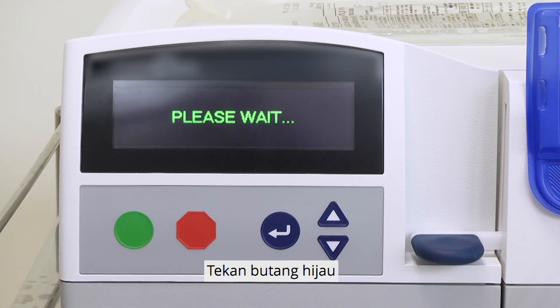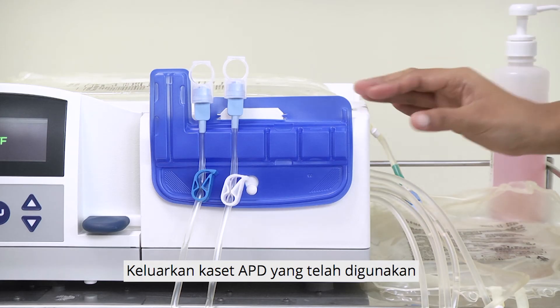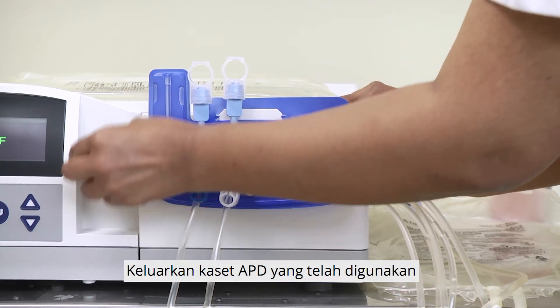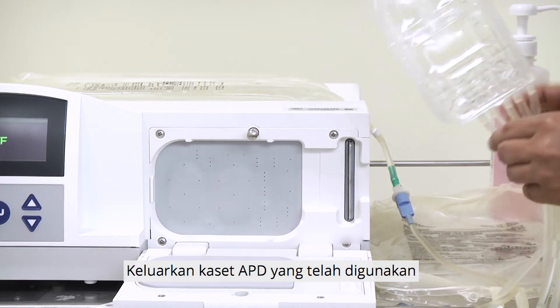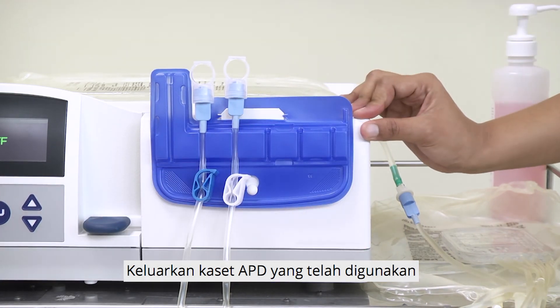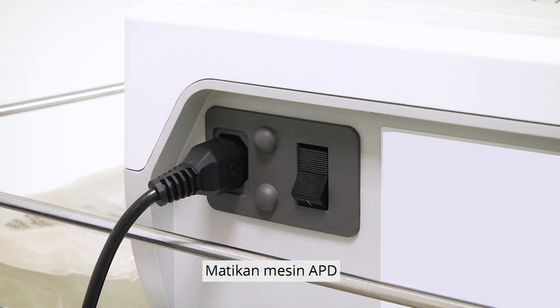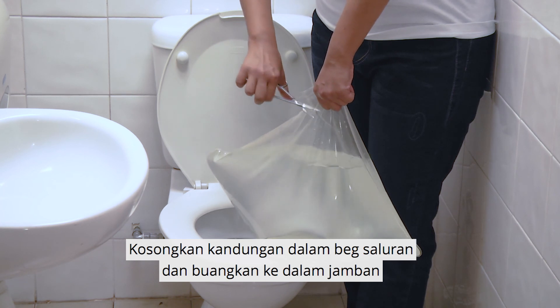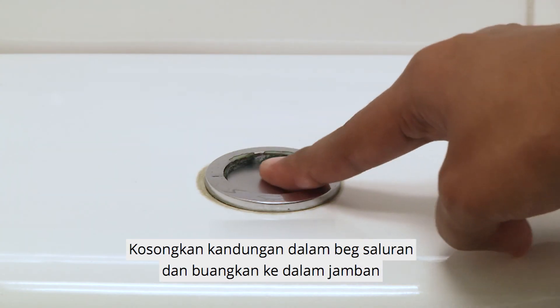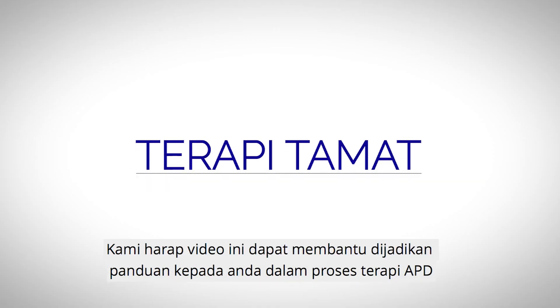Press the green button. The screen will show 'Please wait,' followed by 'Remove cassette.' Remove the used APD cassette. The screen will show 'Turn me off.' Turn off the APD machine. Empty the contents of the drain bag and flush it down the toilet. End of therapy — you have completed your therapy. We hope this video has been helpful in guiding you through your APD therapy.